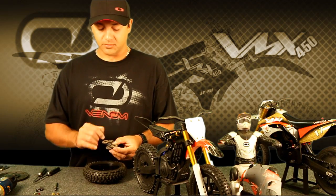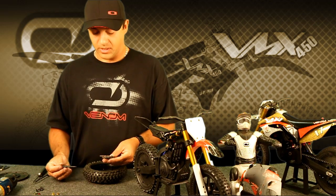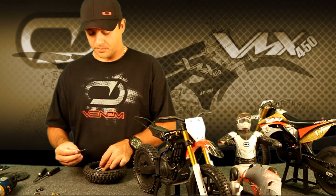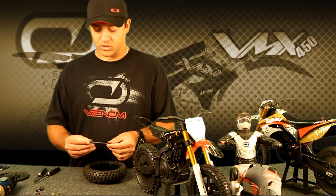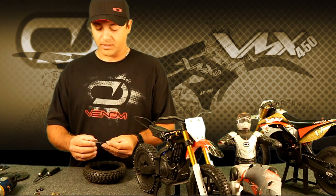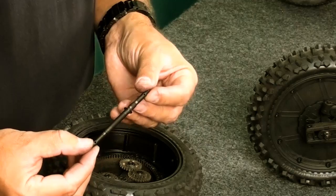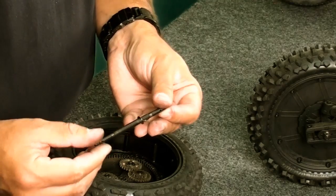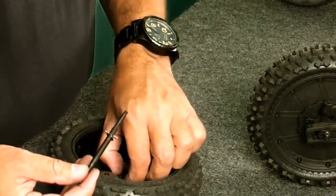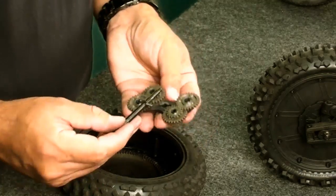Set the timing marks facing each other, across from each other, and then we'll proceed to assemble this. The next thing to look at is the shaft. Make sure the shaft is nice and clean, without any issues, burring, or excessive wear. You can see on this example it's been used but is in very good condition, so there's no problems. The pin is still tight. Put this together before we drop it in the wheel — this will help you align everything.